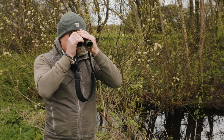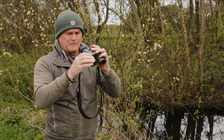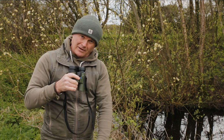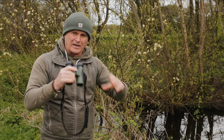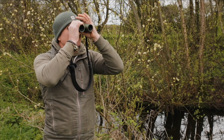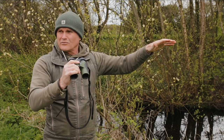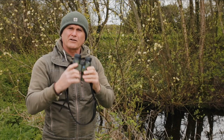In terms of specification, these are 8x magnification with a 32mm objective lens. I can focus all the way down to my big toe, which means I can focus on a dragonfly or a butterfly that happens to be nearby, getting really good views of invertebrates that way. And then when I look out into the distance, a very crisp clear view of the whole scene. A cracking piece of kit for a very affordable price.